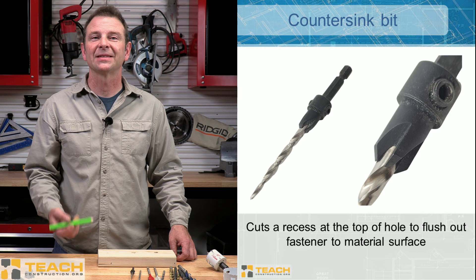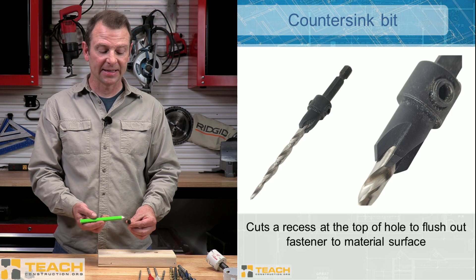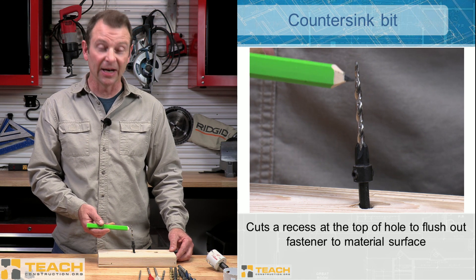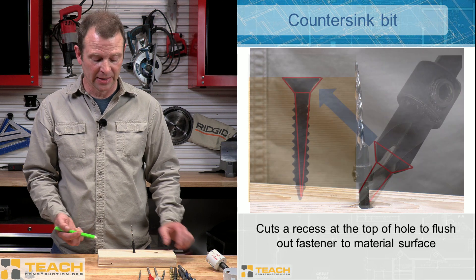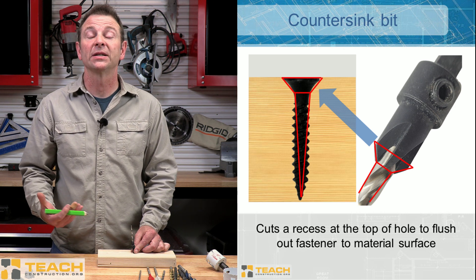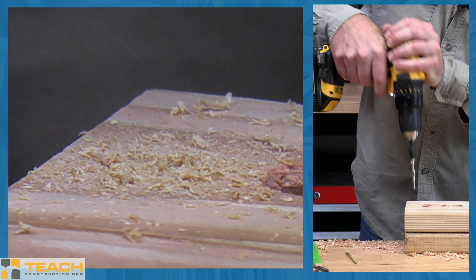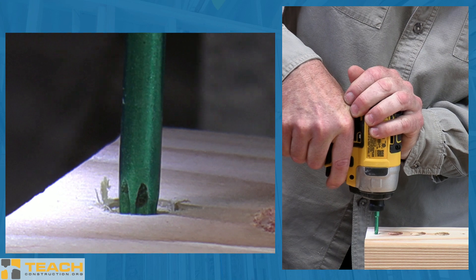We can use our drill bits to make driving fasteners easier. This is a countersink bit — a very specialized bit that has a replaceable twist drill bit in it. This is actually a tapered bit that goes from wide to narrow at the tip, very similar to what a screw point would look like on a fastener. This part of the bit does a countersink process — boring a hole for the head of the fastener to fit flush in the material. So not only is it drilling a place for the shank of the fastener, it's also boring a hole for head clearance to flush that out.